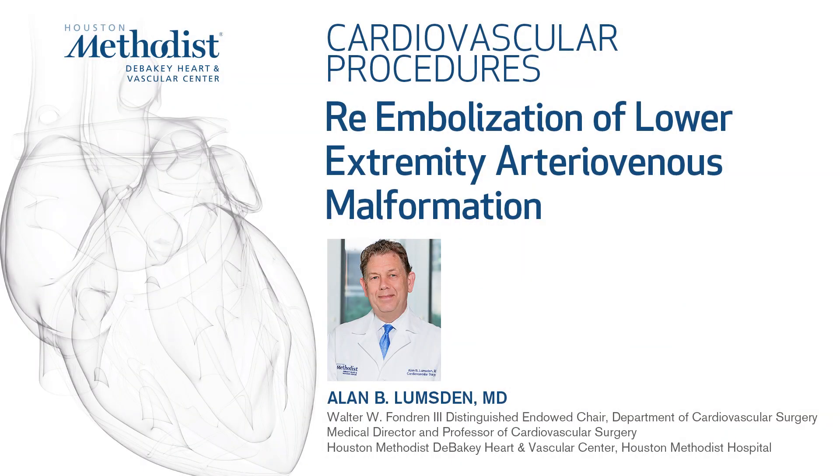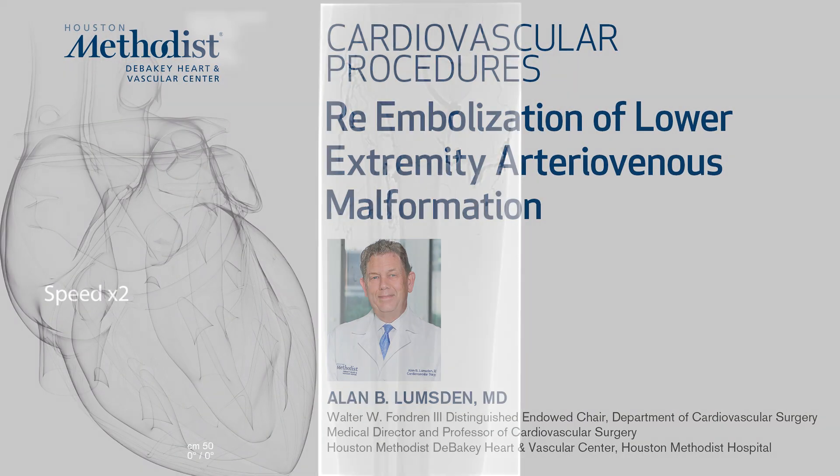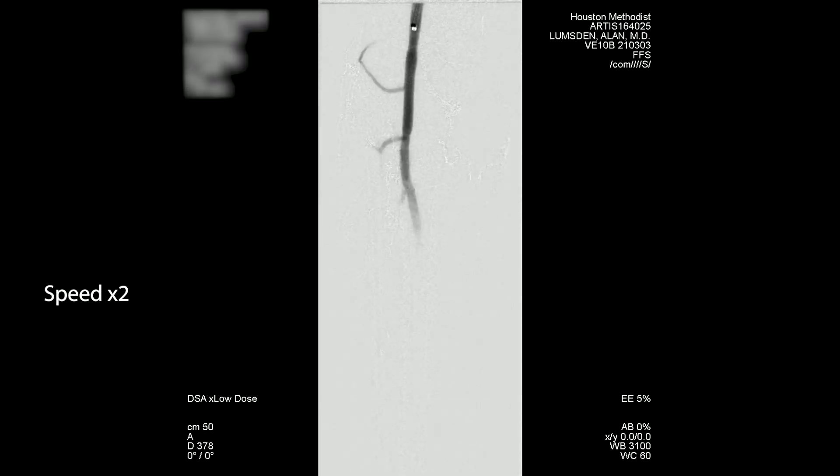This is another example of arteriovenous malformation. This is a patient who had previously been embolized — that's the onyx you can see in the original study. She had a malformation and thinning of the skin with near skin breakdown in her anterior shin. We had previously embolized that, excised it, and put a skin graft on it.